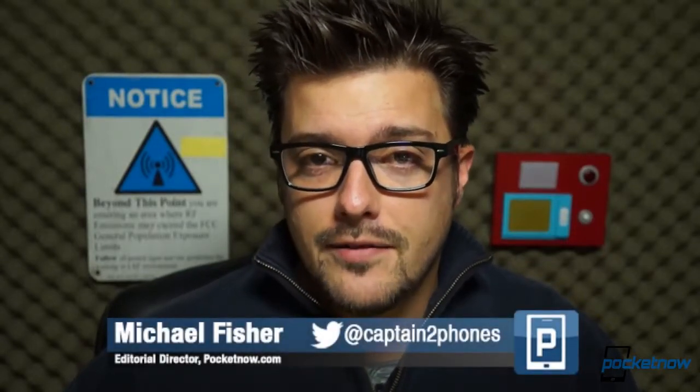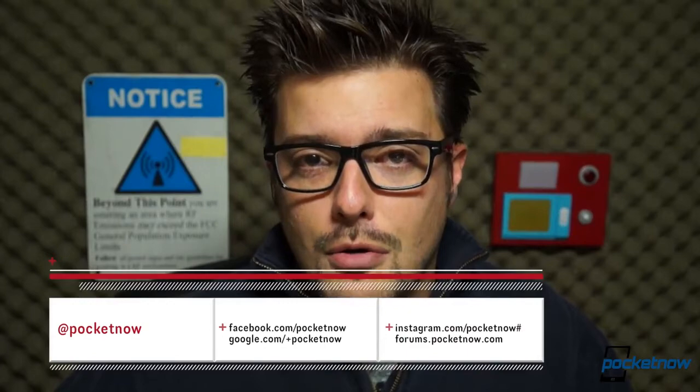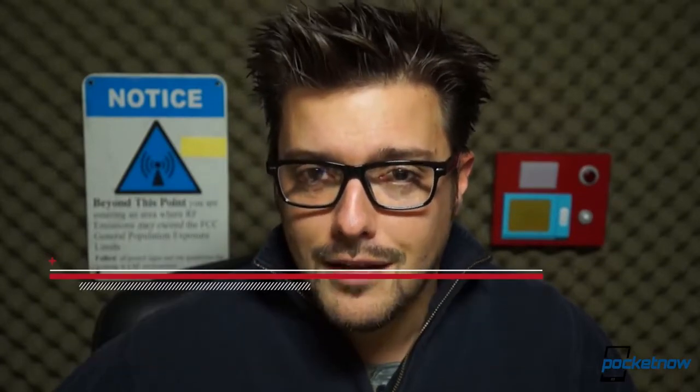Folks, if you want some more perspectives on the Nexus 5, Taylor Martin and I discussed the device with Engadget's Brad Molan on the latest episode of the Pocketnow Weekly Podcast, so tune in for that. Also, you can check out our comparison videos here on YouTube, and the full written review of the Nexus 5 will be available on November 9th at Pocketnow.com. But before you go anywhere, please drop us a like if you enjoyed this video, follow us on social media — we're always there, tweeting, posting, and so on. And, as always, thank you so much for watching, we'll see you next time.